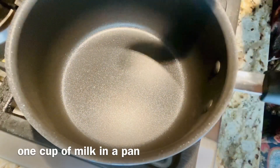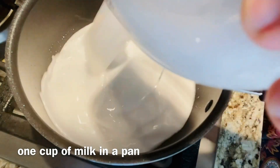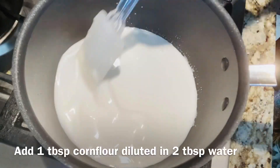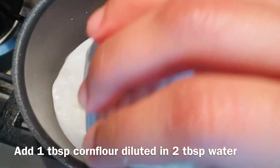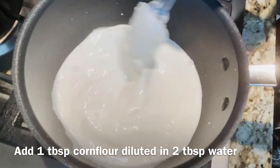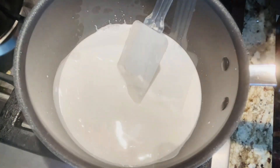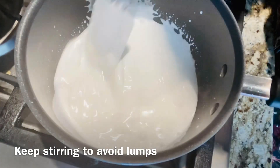In a pan, add one cup of milk. Add 2 tablespoons of cornstarch dissolved in 2 tablespoons of water, and add that in as well. Cook it until it thickens, and keep stirring to avoid lumps.